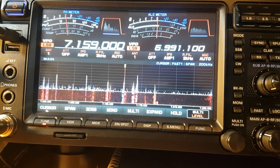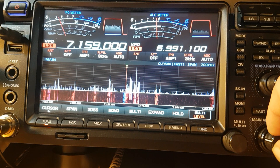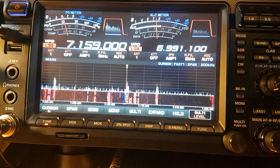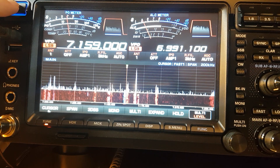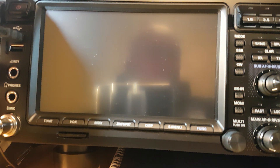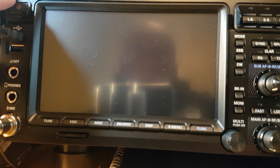Welcome back for another video — this is take two. What we're going to do today is go through a few of the functions you can do on the radio. Usually if you buy a second-hand radio you do a factory reset, and even if it's a new one I always do the factory reset.